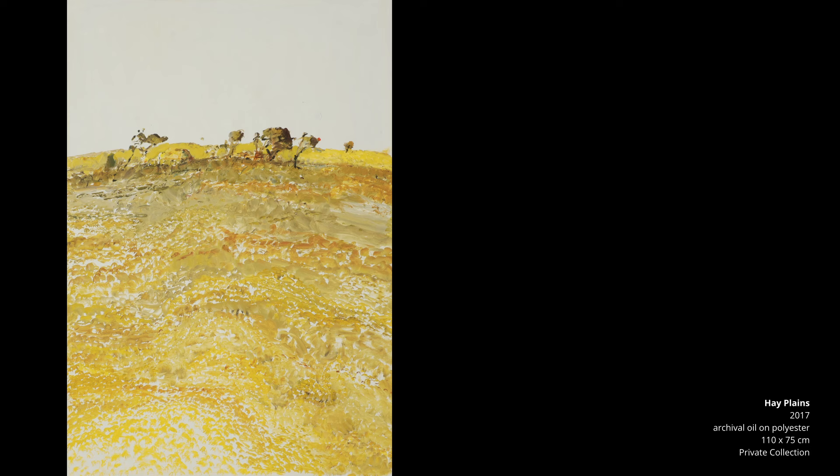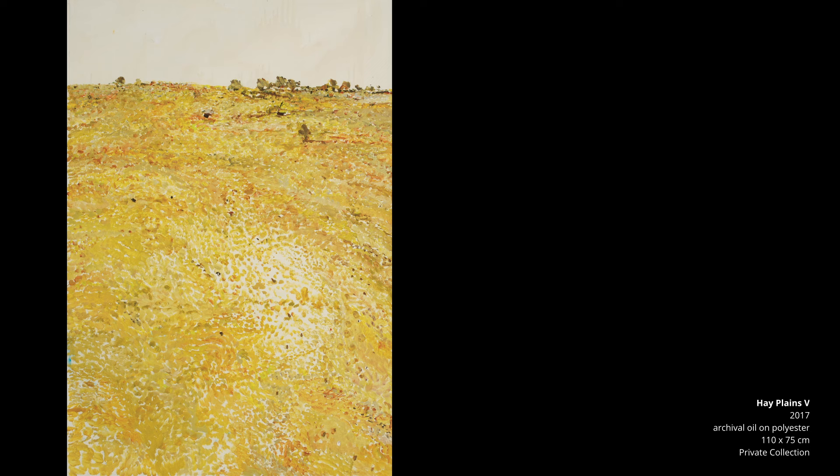The Hay Plains basically started because we started going to South Australia. You've got this long run from about Darlington Point to Hay and then through to Balranald of this incredibly flat plain. Some would say monotonous, but there's actually a lot more variation than you first realise. You start noticing areas with remnant Mallee-type scrub, red scattered with saltbush, areas of saltbush, and areas that have been irrigated and planted to cotton.